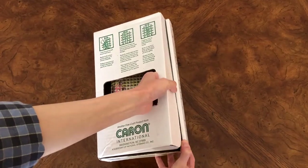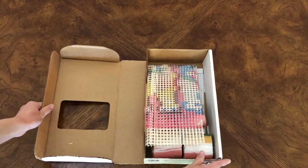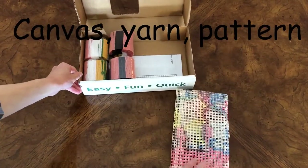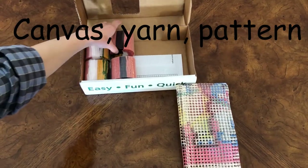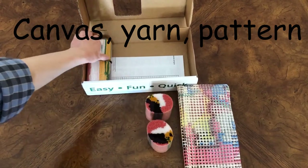When you open your latch hook kit you will find that it comes with a canvas, and it should be colored. You'll also find that it comes with yarn. You usually wind up with more pieces than you need because extra is always better.